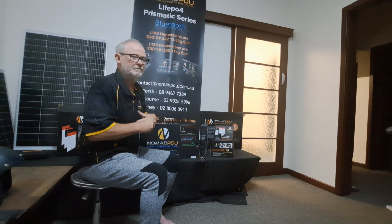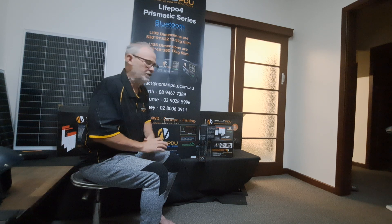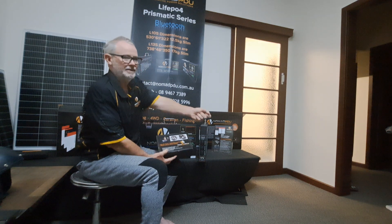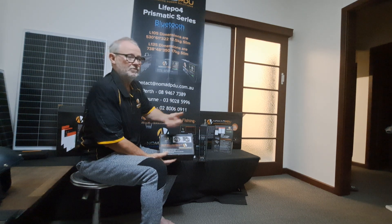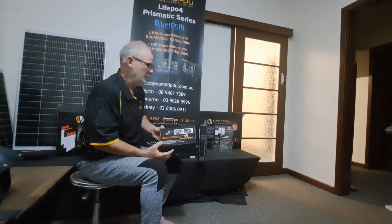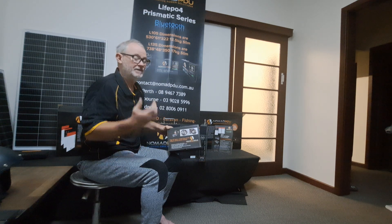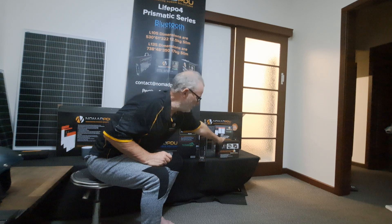I wanted to cover off a few things because we are still getting customers using the wrong equipment to charge their prismatics or using other chargers. Use the charger provided — these do come with a 10 amp AC-DC charger. Like the V5, these are plug-and-go: you can plug into a cigarette socket via the 12V cycle and charge. We recommend only 5 amp for trickle charging. If you've got that running in the vehicle with a 50 litre fridge, it'll put in what's coming out from the fridge. That's the 5 amp one — a 14.6 profile. Make sure any aftermarket DC product has the right charge profile: 14.6 is what these require.